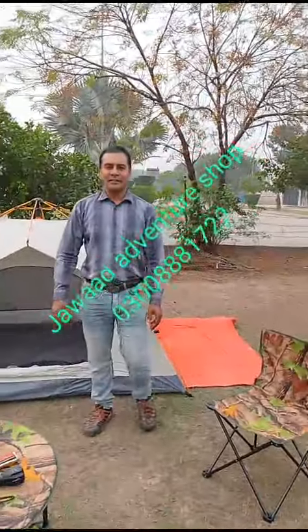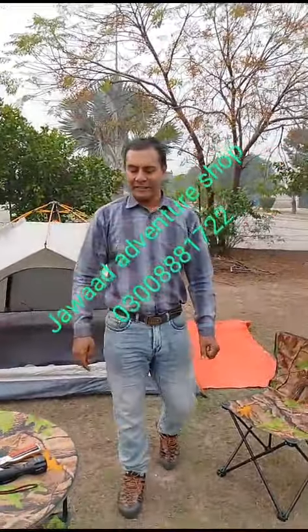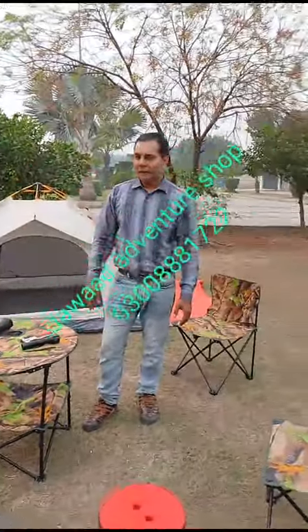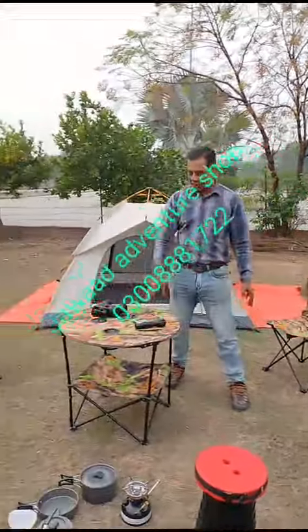Assalamu alaikum friends, what are you doing, how are you doing? You can see that we have a small setup — there are 4 chairs and a table set.